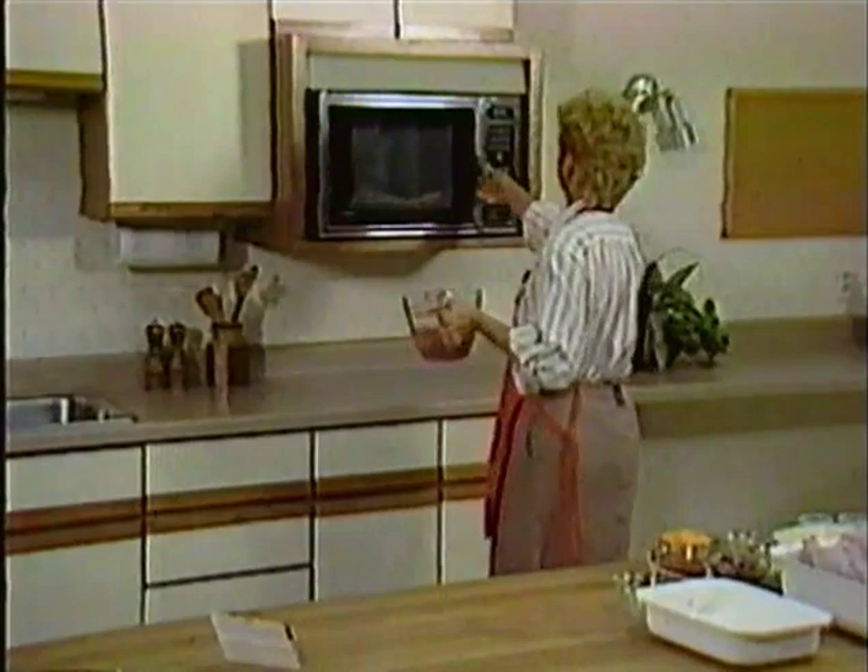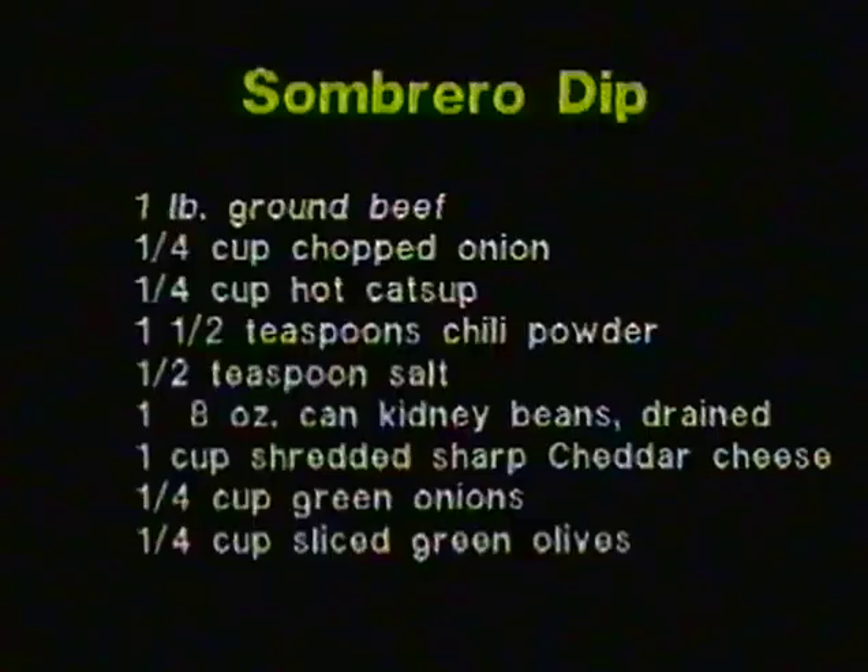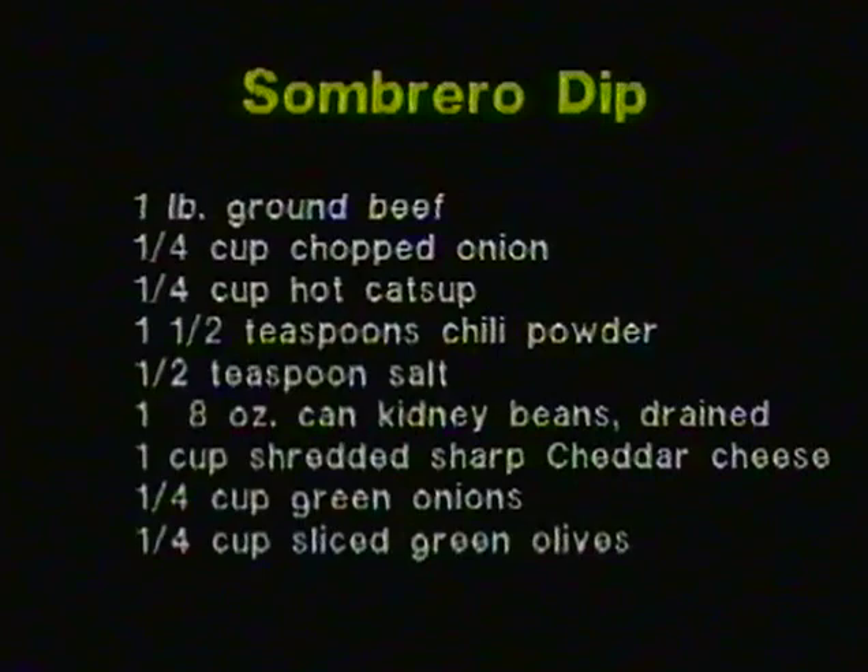When cooking ground beef in the microwave, just like cooking on top of the stove, it's important to go back and stir to break up the hamburger. This is more important to stir than it is to rotate. The ingredients in sombrero dip are one pound ground beef, one quarter cup chopped onion, one fourth cup hot ketchup, one and one half teaspoon chili powder, one half teaspoon salt, one eight-ounce can kidney beans drained and mashed, one cup sharp cheddar cheese, one fourth cup green onions, and one fourth cup sliced green olives.